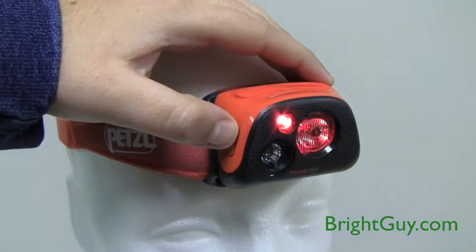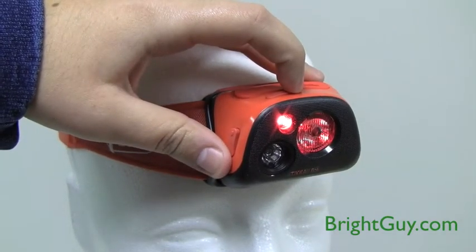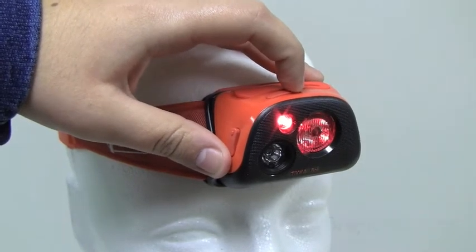Press and release the side switch to cycle through the main operation modes: red lighting, reactive lighting, and constant lighting. Press and release the top push button switch to cycle through the sublevels within each main mode.